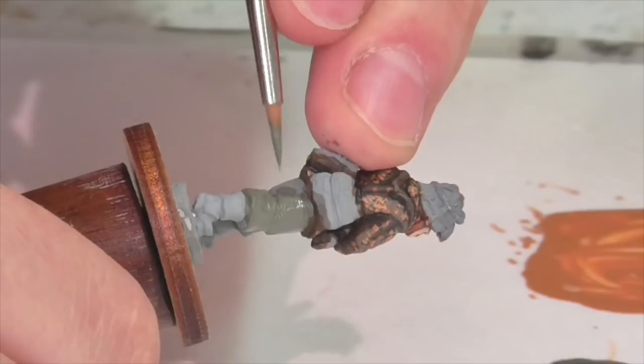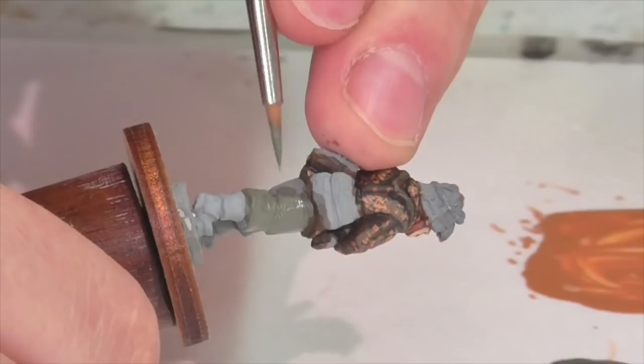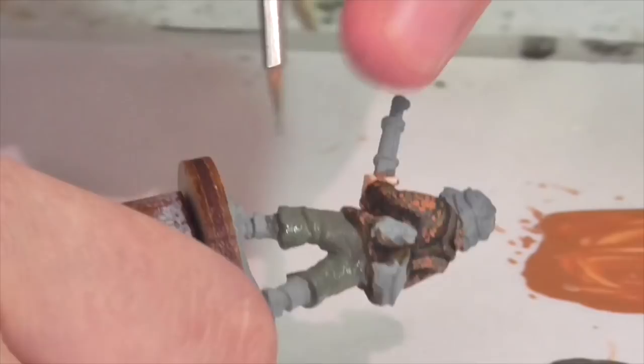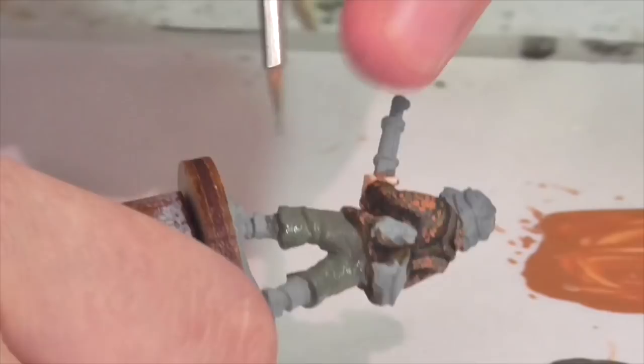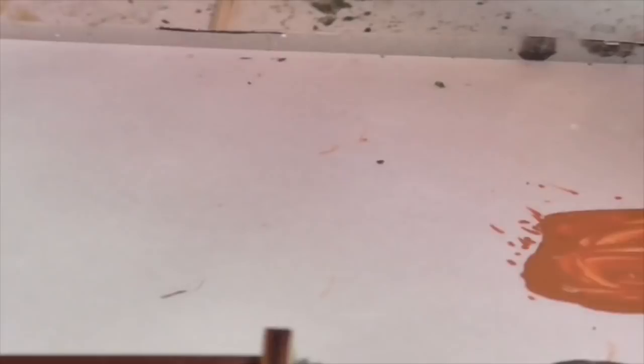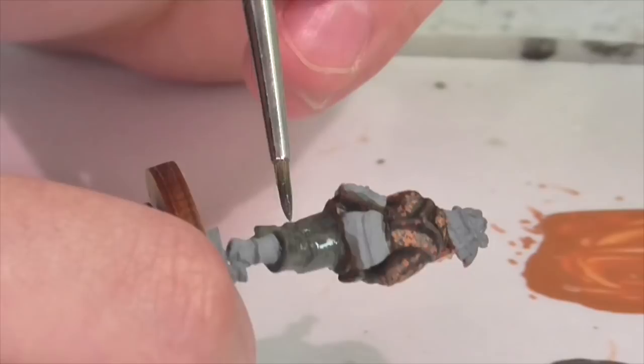I'm pretty satisfied with the jacket — it still looks a little messy, but that's going to get fixed once we start painting the equipment and stuff overlapping it. Now I'm going to move on to the pants. I'm using a base coat of Vallejo German Field Gray WWII. There's also a German Uniform color but I don't like it as well — it is much greener and I don't think it is as accurate for later war uniforms. So just apply a nice even base coat to your pants, and then once that's dry you'll want to put a wash on.